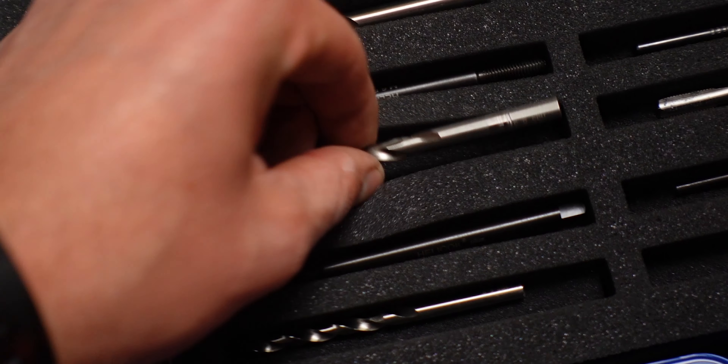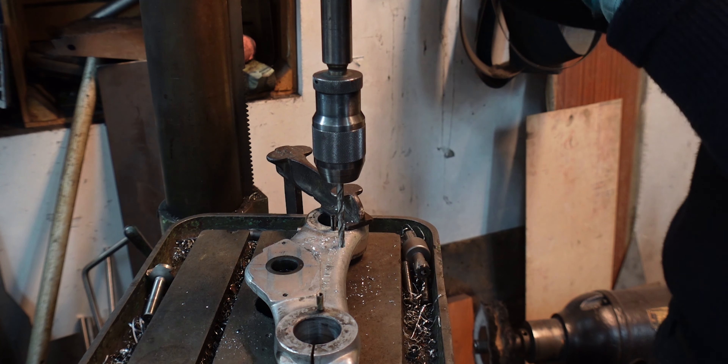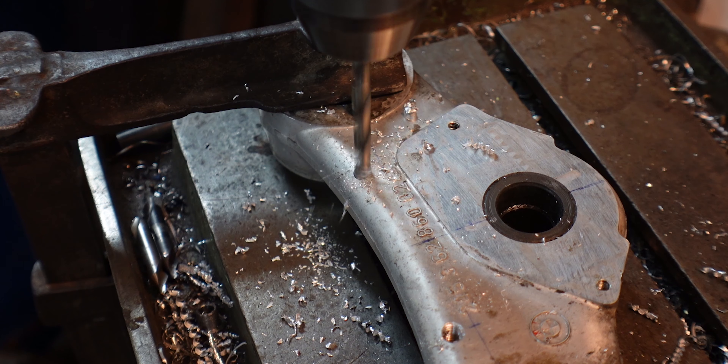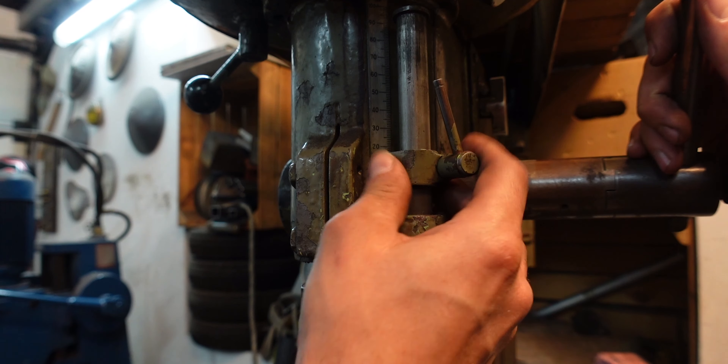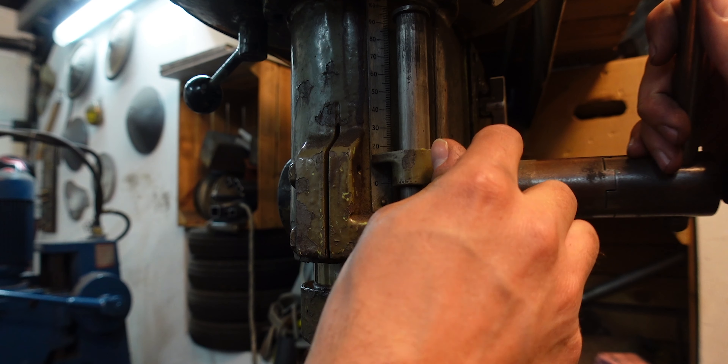I used the drill from a Helicoil set for M6 threads, and while drilling the holes into the triple clamps we had to make sure we wouldn't go too far into the material and come out the other side. So we measured carefully how much material we could actually remove and set the lock mechanism on the drill press to 50 millimeters.